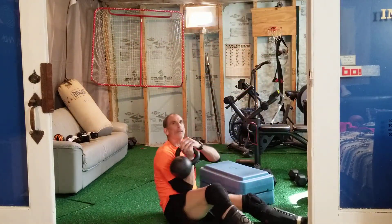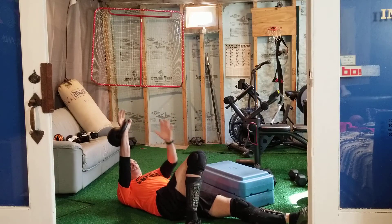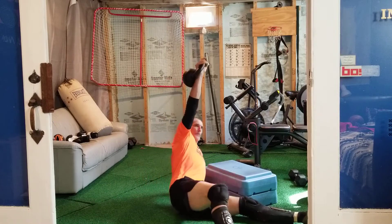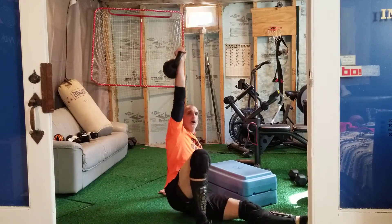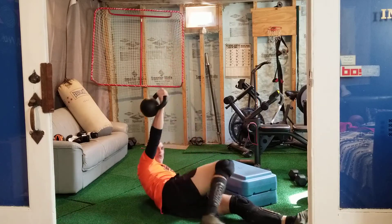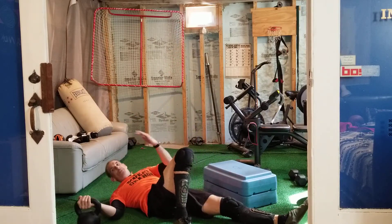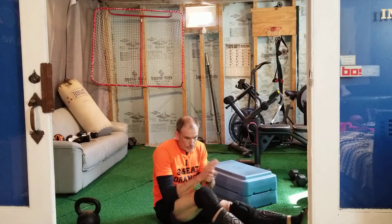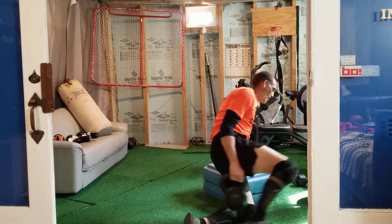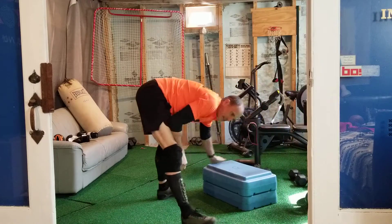Everything's new for this one. Your knee is up on the same side as the weight. We're going to go up — shoulders come up, then up to the hips, then back down all the way. The elbow touches the ground. Five of those on each side. That is your kettlebell section.